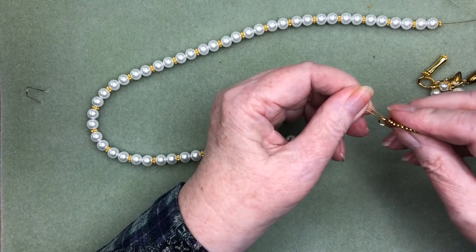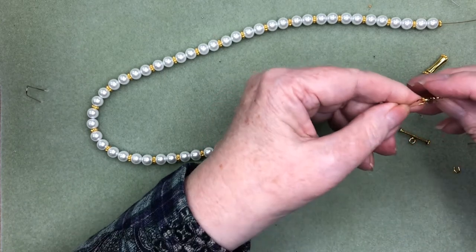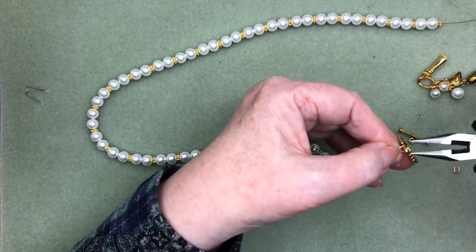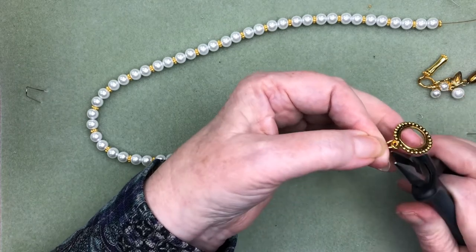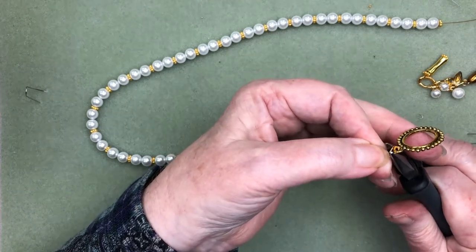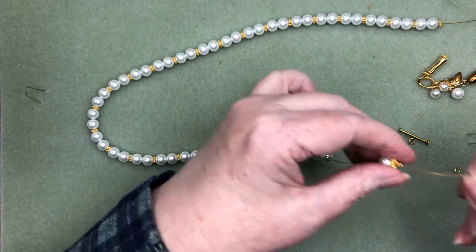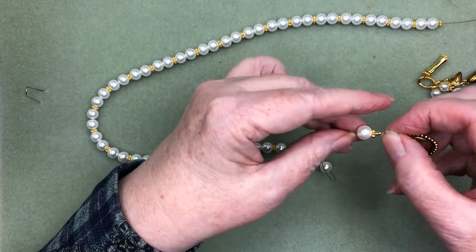Let's see whether that'll go in — oh yeah, there we go. Now when you work with a wire guardian, we want to take the pliers after we've got it set up like that and just close that up nice and tidy. Just give it a squeeze from either top or bottom. Now back with my crimp beads, we'll just feed those into the whole unit here.